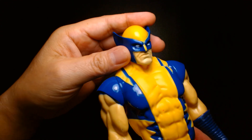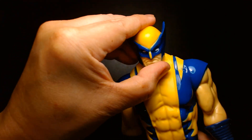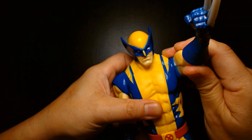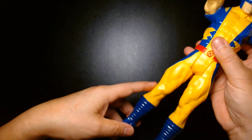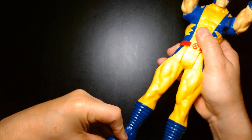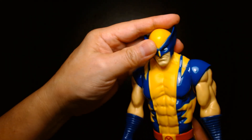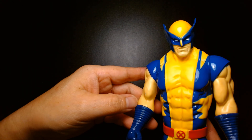Taking a quick look at articulation: his head turns, though not too much; his arms go up; and his legs kick outward. Very limited articulation overall.